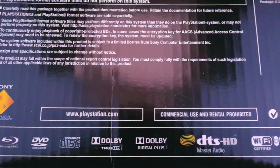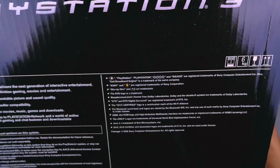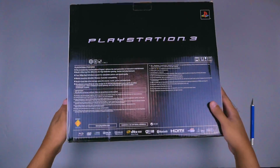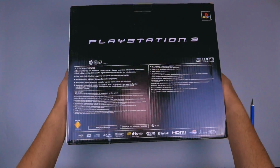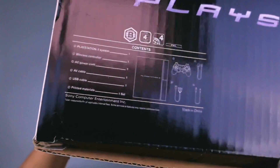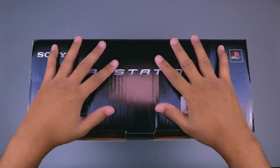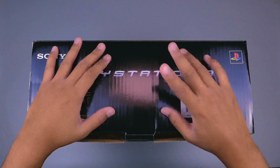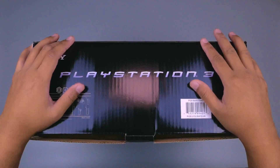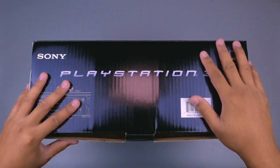Di sini ada fitur-fiturnya, dan terakhir kita cek di bagian samping atasnya ada tulisan isi konten. Seperti itulah bentuk dusnya. Ini merupakan PS3 Fat seri CHL yang merupakan seri PS3 Fat terbandel.